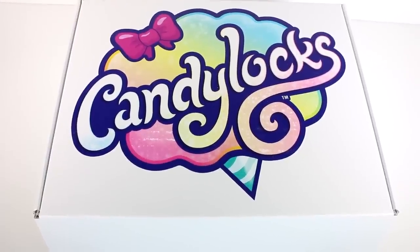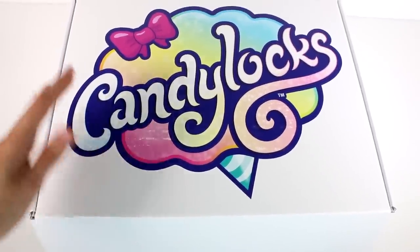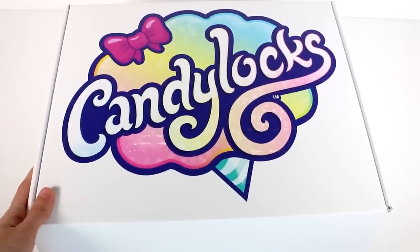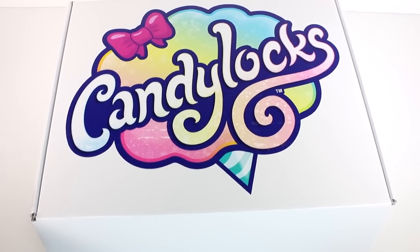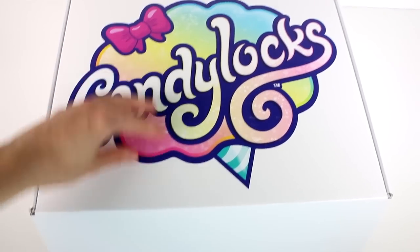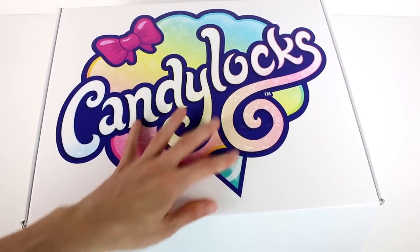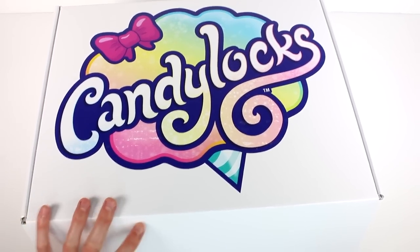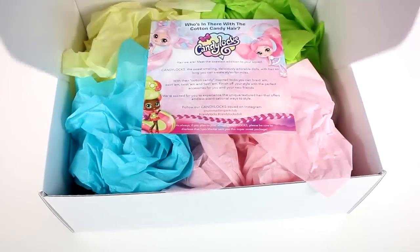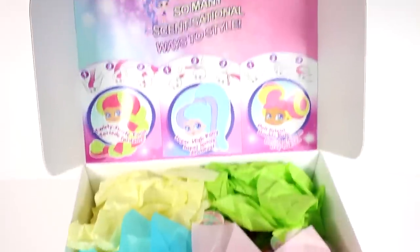Hi everyone, it's Tiffany. I am here with this Candy Lock Surprise Box - that rhymes! I want to thank the company for sending this to me to open up with you guys today. Let's get started. I love this little logo right away - we have the Candy Locks wording on top of a little cotton candy. It's so cute. Let's open this up and see.